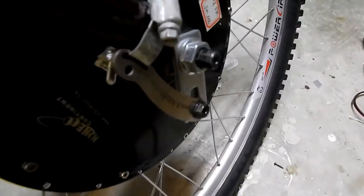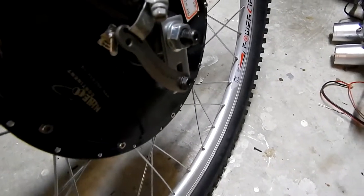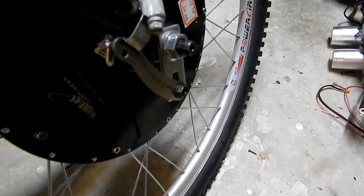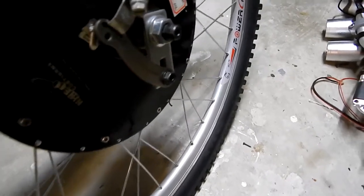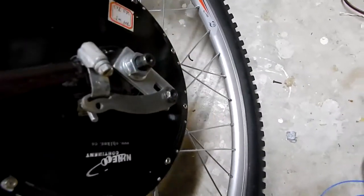I ended up making a torque bar for it. It's a part from ebikekit.com torque bar and a bigger torque bar from a different type of e-bike, but it works.